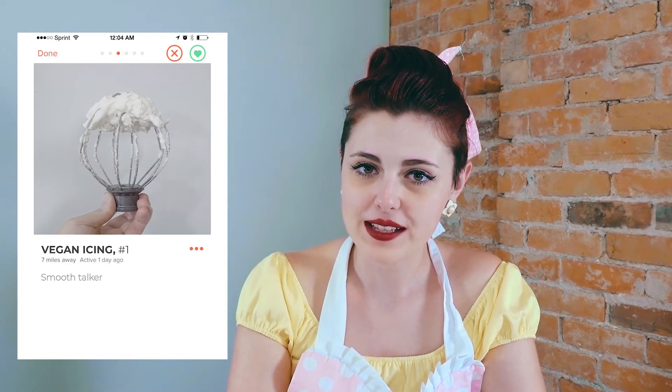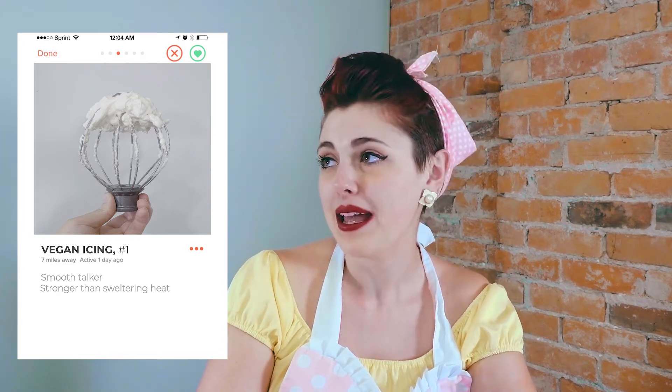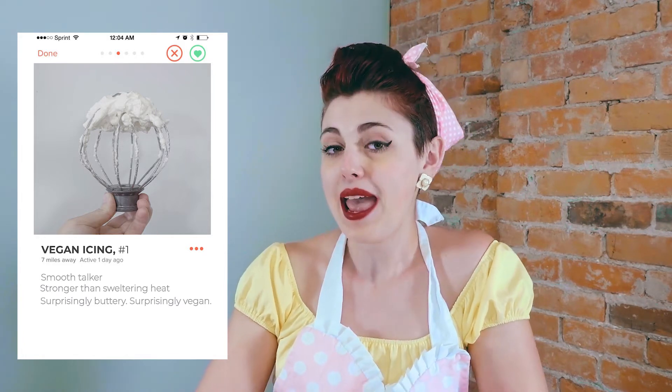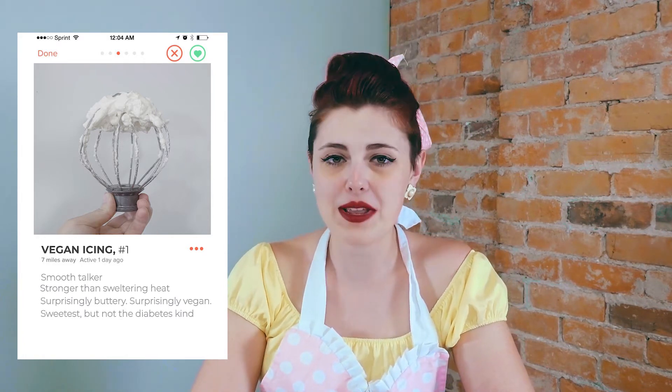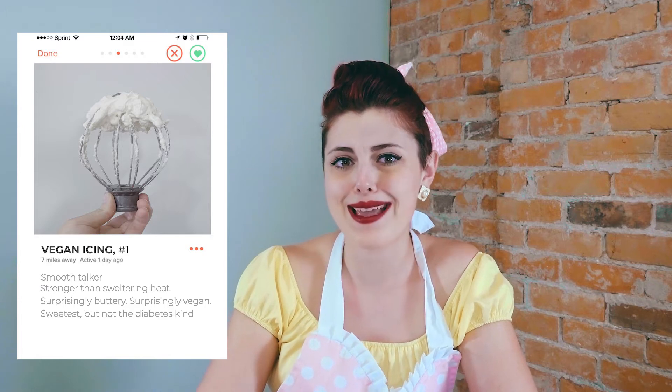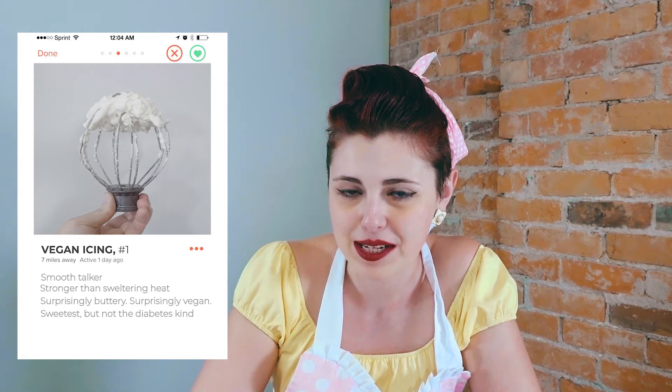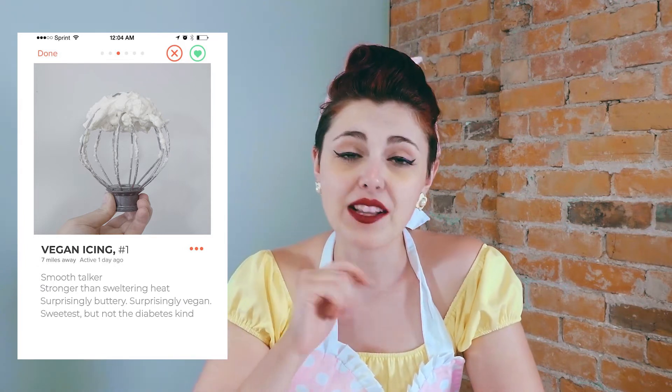If I had to describe my ideal icing, there would be a few very important qualities. The consistency would have to be smooth, soft, and silky. It's got to hold up, not move, not come apart. It can't taste vegan — it's got to taste buttery and sweet, but not too sweet, like Swiss meringue frosting sweet.